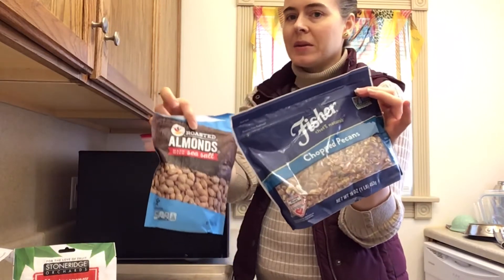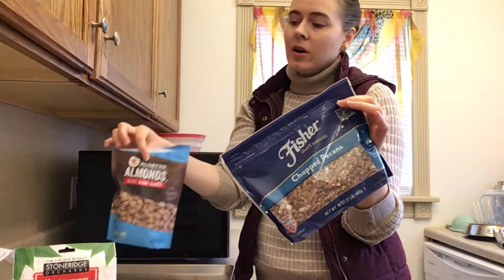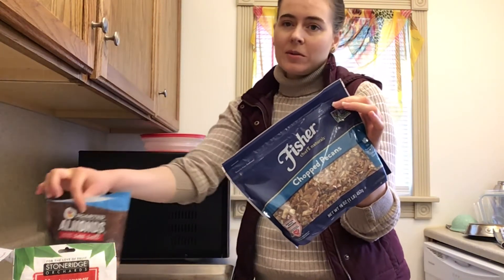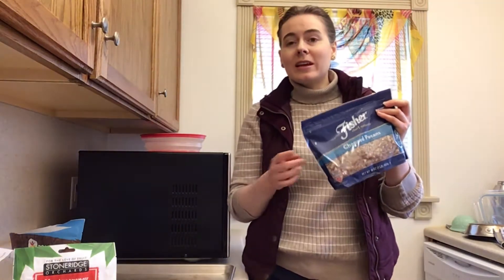I picked some pecans and almonds, but you could use any kind you want. You could also use seeds like pepitas, flax seeds, or whatever you prefer.